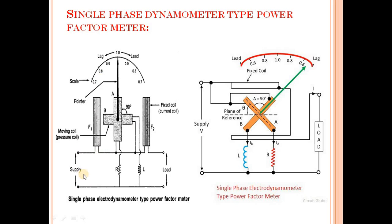This is the circuit diagram. Here we have supply, here we have load, here we have coil A and coil B. The angle between them is 90 degrees. So these are fixed coils F1 and F2. This is your moving coil, that is called the pressure coil. The fixed coil is the current coil. This is the pointer, this is your calibrated scale, and this shows lagging and leading.